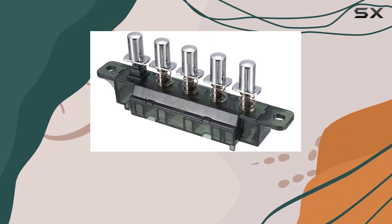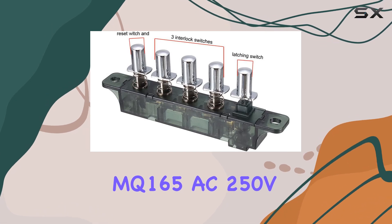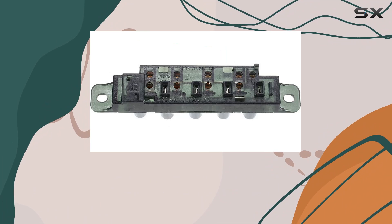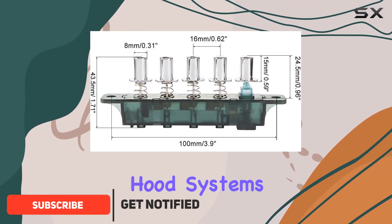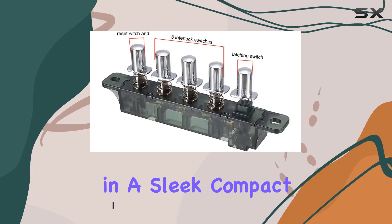If you've been in search of a reliable and effective switch for your kitchen range hood, the MQ165AC250V4A5 push-button piano-type keyboard switch might just be what you need. Designed specifically for kitchen hood systems, this product promises durability and functionality in a sleek, compact design.